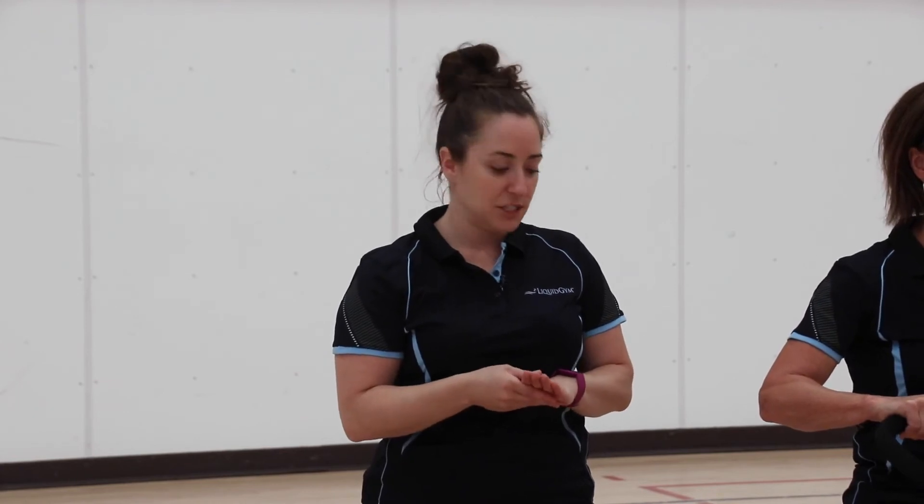Each time your foot hits the ground you want just the ball of your foot to touch. So it's like you're just hopping along, bringing your leg up, planting down, and repeating.